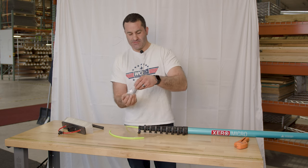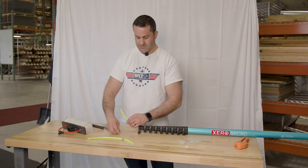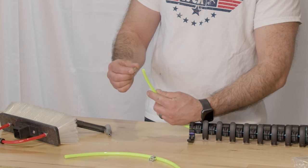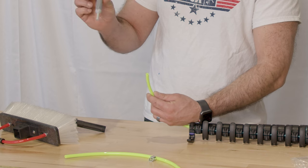When you get your univalve, it's going to come in a bag with three small O clamps. Take the section of tubing that your Xero pole is on, slide an O clamp on, then you're going to take the univalve.